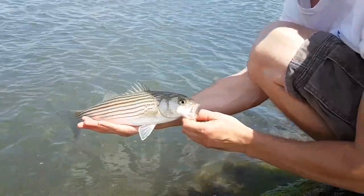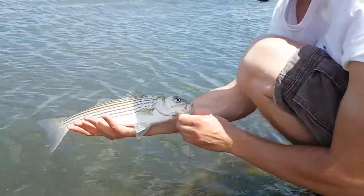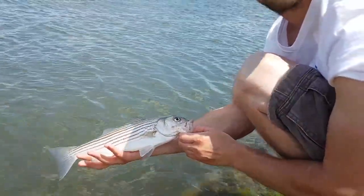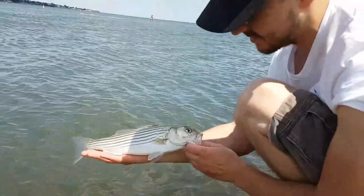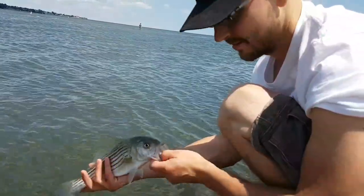Little baby striper number one. First couple casts and now we're here — it's almost high tide. We've got about two hours left until high tide hits. Hooked up on this nice little schooly. We're gonna let it go now.